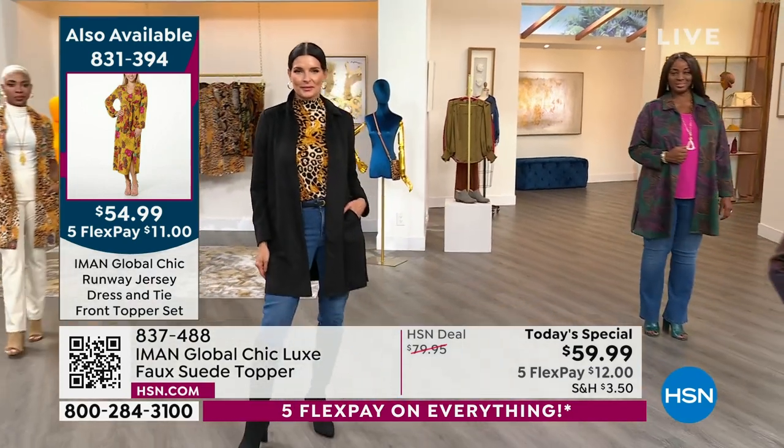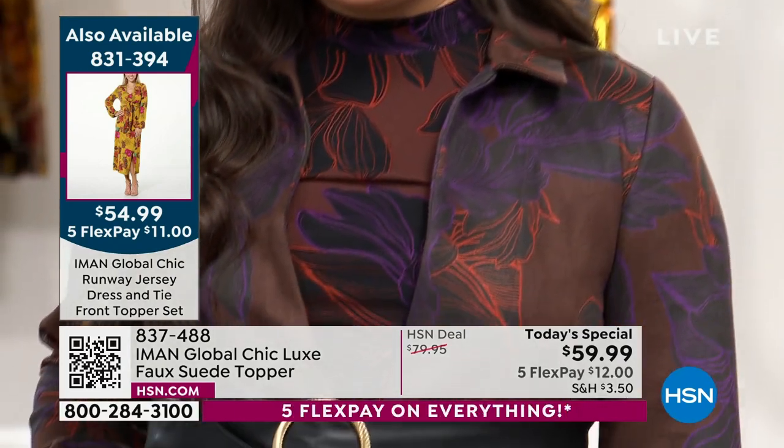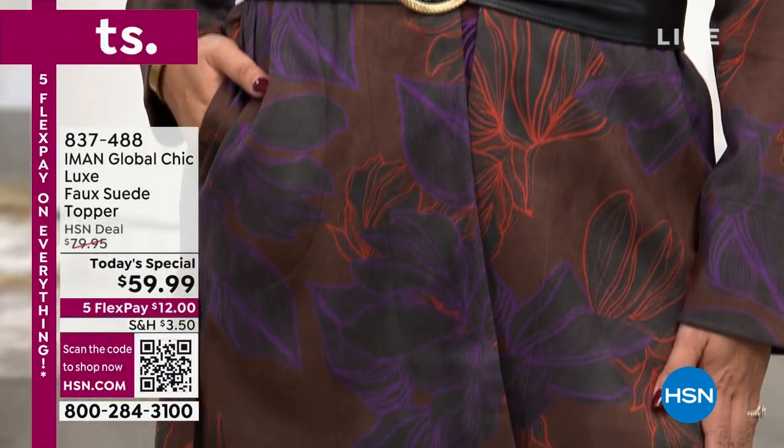Nothing you've ever touched like it before. It almost feels like a pashmina. The softness — the softest suede that you've ever touched.